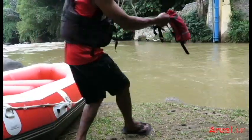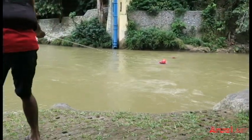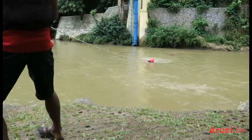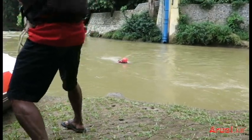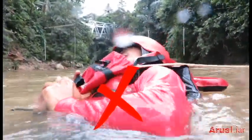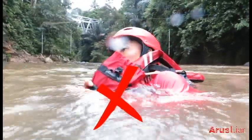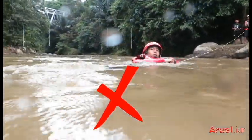Dengan aba-abanya: pegang tali. Ketika mendengar aba-aba tersebut, Anda harus merespon dan memegang tali dengan cara membelakangi penolong. Jangan memegang kantong talinya, sebab jika Anda memegang kantong tersebut, Anda akan berenang sepanjang 20 meter menunggu tali habis dari kantongnya.